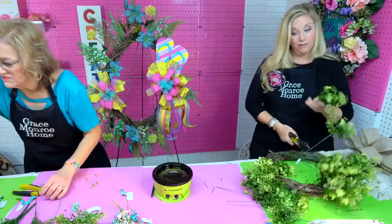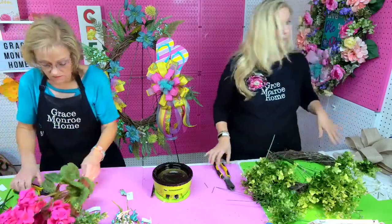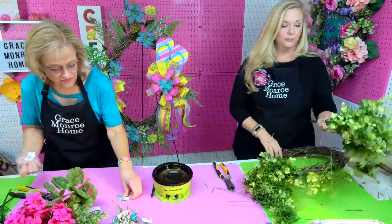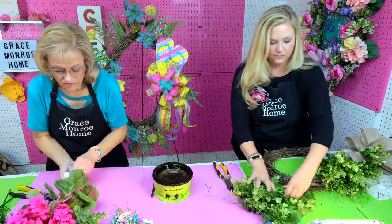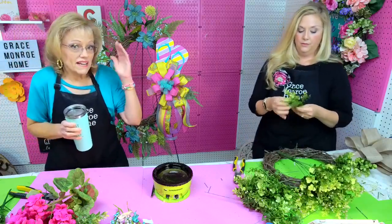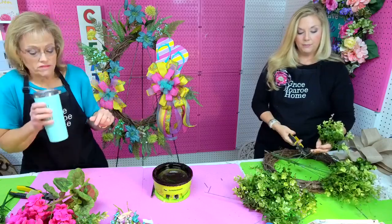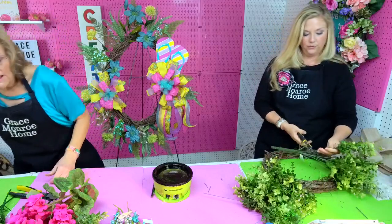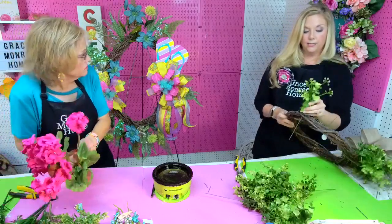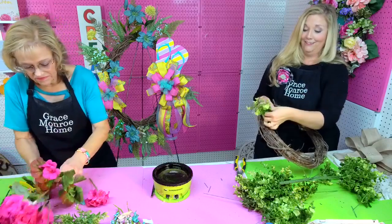It really depends on the wreath — sometimes thicker ones need more. I like a lot of greenery so I probably use more than necessary. This one I just did was about three and a half, on a 14-inch grapevine that was one of the thick ones. It also depends on how you put them in. Amanda puts them in at a really steep angle — you don't have to use as much that way. Typically three is my average, whereas my way it's closer to four. If you put them in straight, you'll need more.